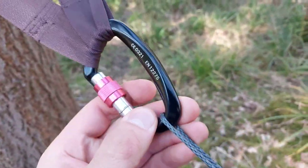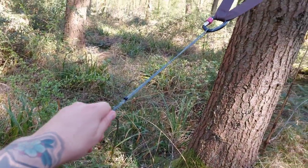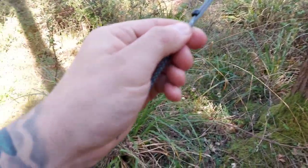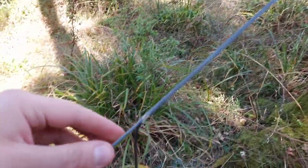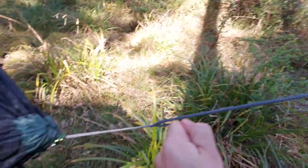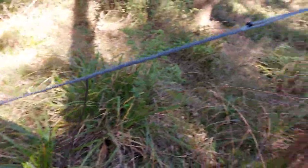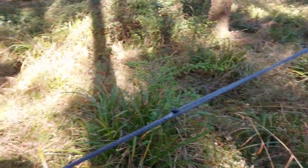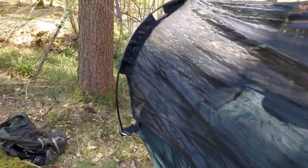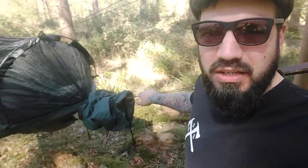I've also upgraded to a whoopee sling system. It's an adjustable whoopee sling — the feed actually goes into itself and the loop goes back through the whoopee sling and down to the loose end. It works almost like a Chinese finger trap: you tighten it and it grips on itself, much like a Prusik knot does. If you want to loosen it, you pull the other end. Really easy to make small tweaks once the hammock is up — you can adjust each side to the right height you want.